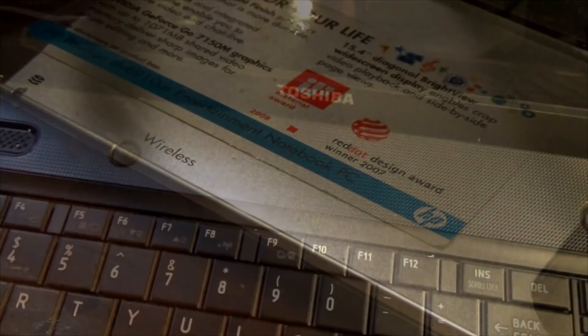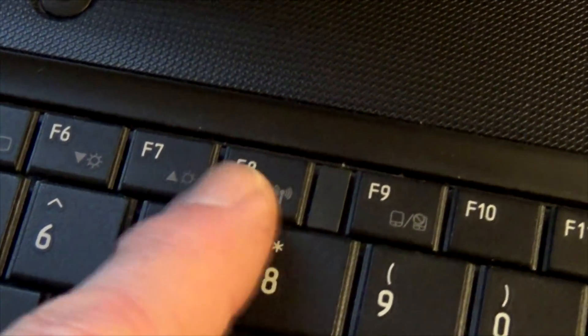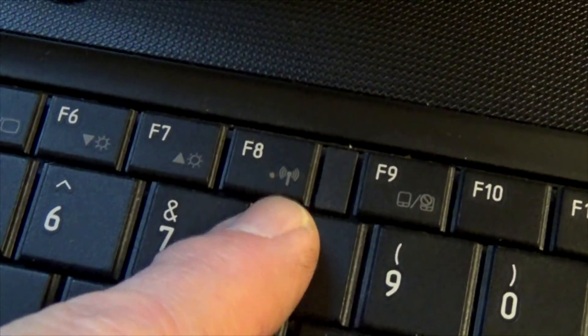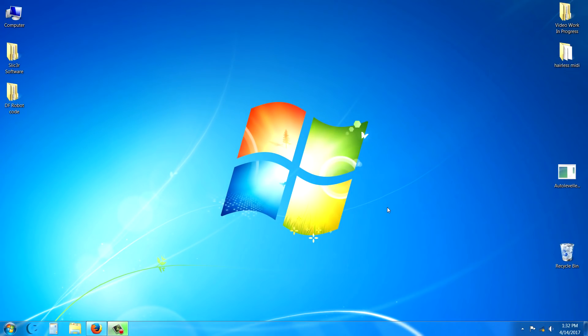Some laptops use key combinations to toggle Wi-Fi. On this Toshiba, you can turn Wi-Fi on and off by holding the Function key and pressing F8. Just make sure your Wi-Fi isn't turned off accidentally.